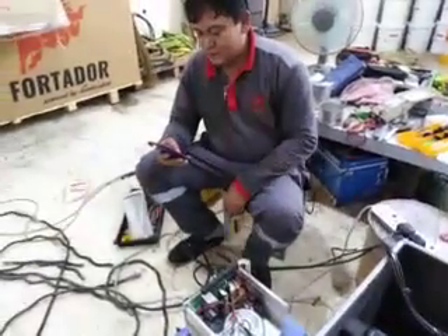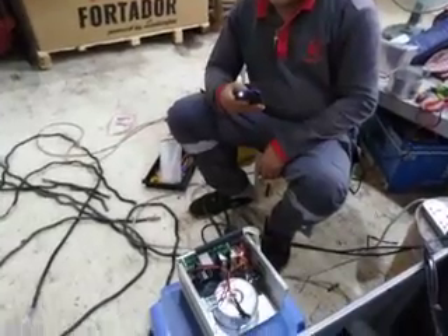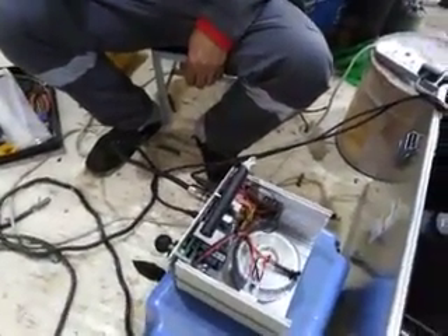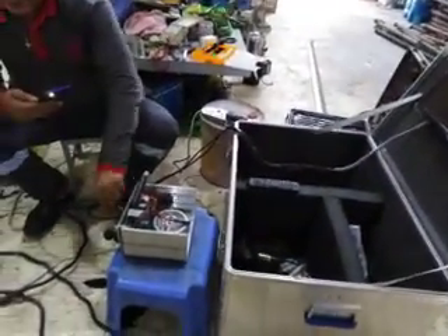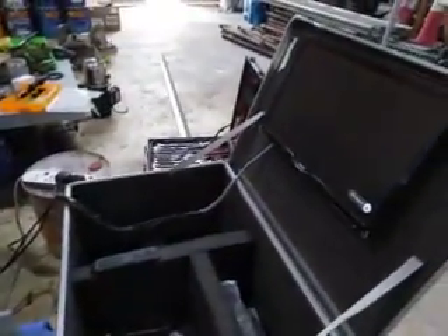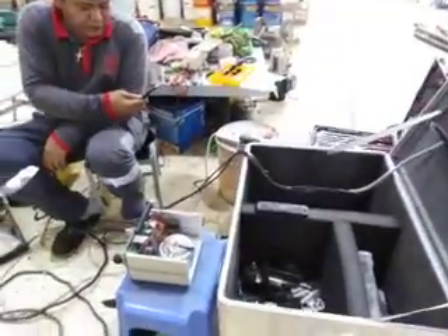How to install Dandak robot. First, we have to put some keyboards and install every keyboard in each terminal. This is our monitoring screen. This is the receiver, cable and power supply.